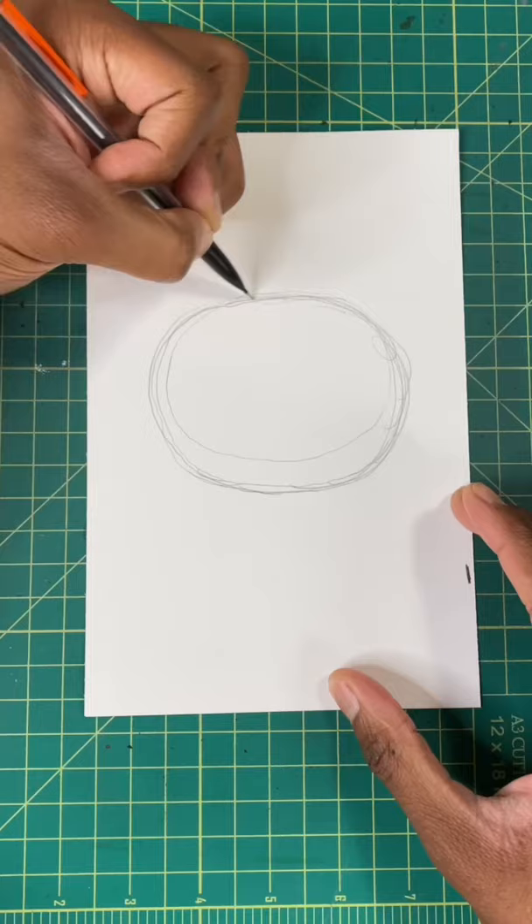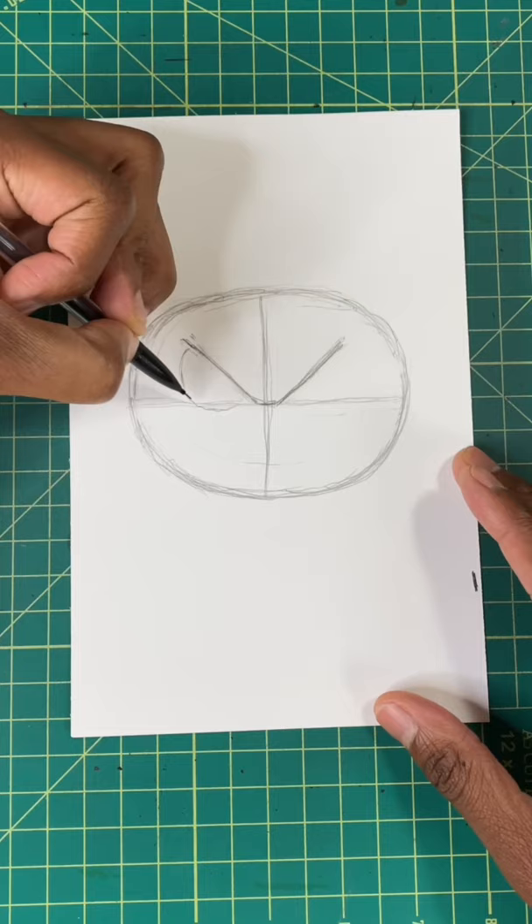Here's the easiest way to draw Chucky. Step one, draw an oval. Next, let's draw a V, just like so. Now let's draw two ovals for his eyes. Now one more inside the eyes.